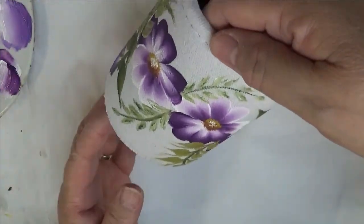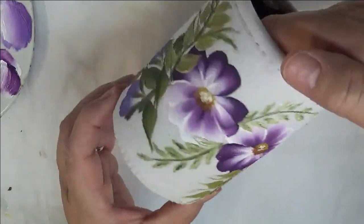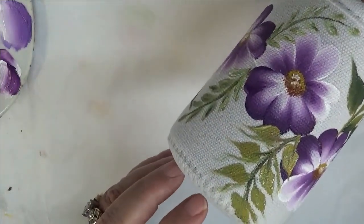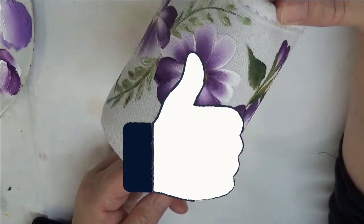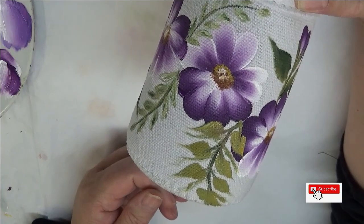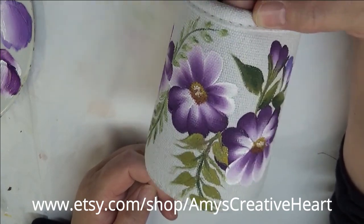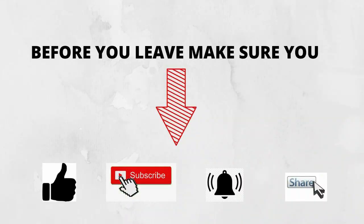Anyhow, here it is — a cute little koozie and a fun little project, something you could easily do and even make nice little gifts for people. I hope you like this. If you do, make sure you give me a big thumbs up. If you're new to my channel, hit that subscribe button and notification bell. And before you leave, if you would share this on your social network with all your family and friends, I would greatly appreciate it. Until the next time, please stay safe and healthy — you have a good one.